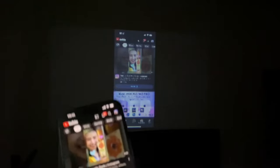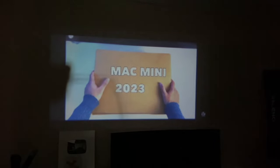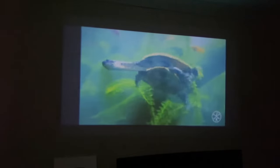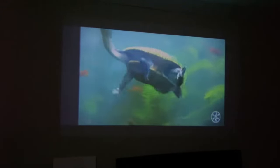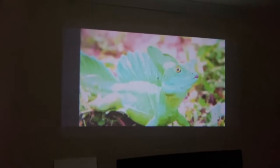I'll open up YouTube — that should work absolutely fine. I'll go ahead and play one of my videos to quickly test out the streaming quality.